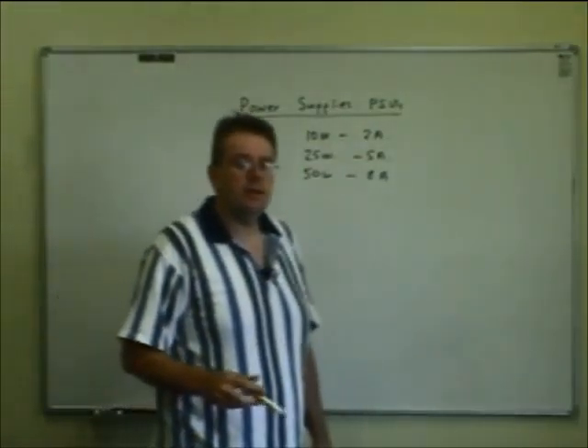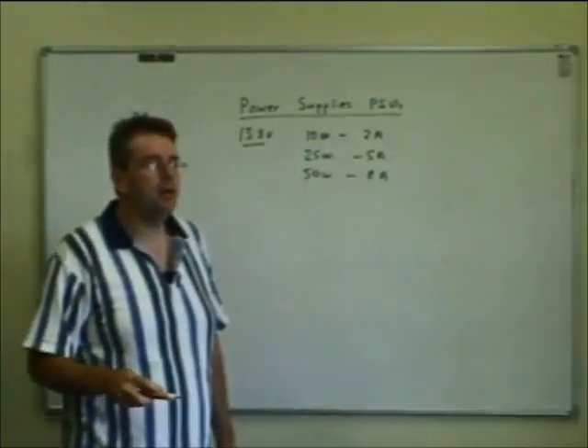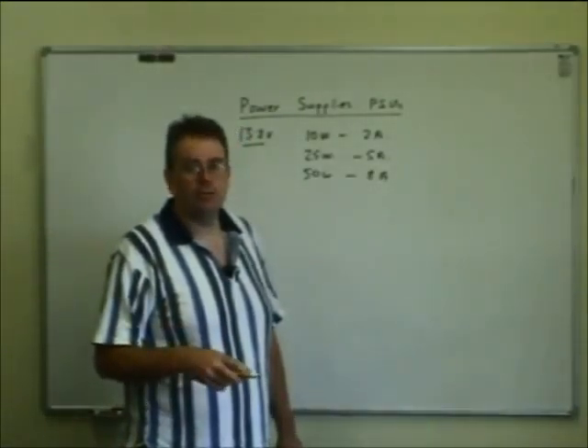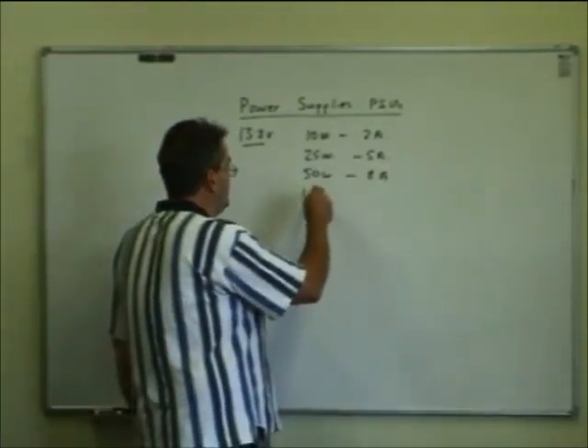About 5 amps required. Then you get into the heavy duty stuff with high frequency transmitters. Running 100 watts is typical for single sideband.